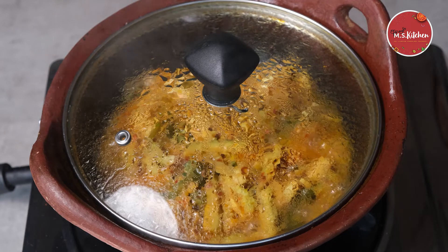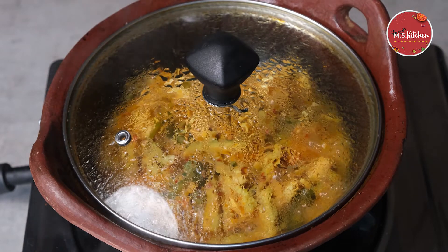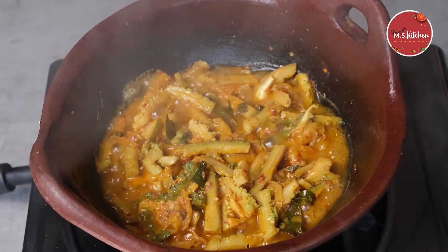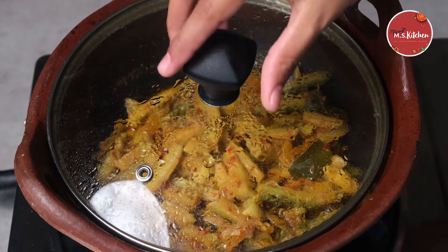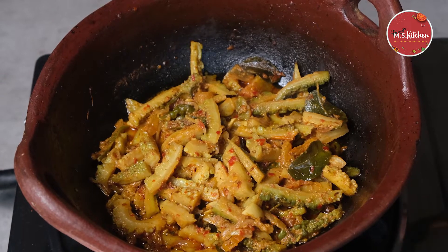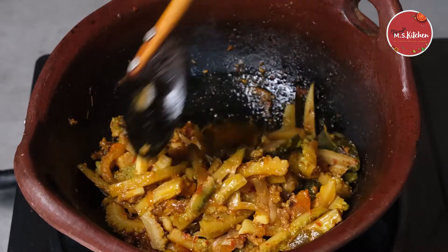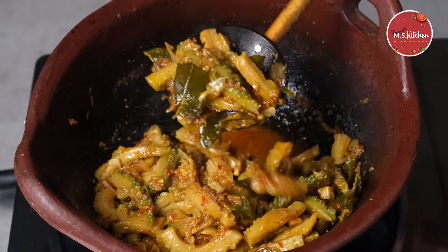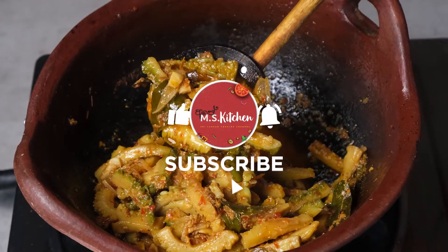I hope you enjoyed this video. Don't forget to subscribe to our channel, comment, and share it. This is the recipe for the cake.